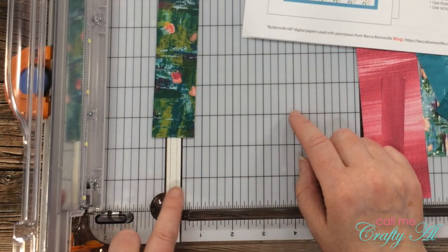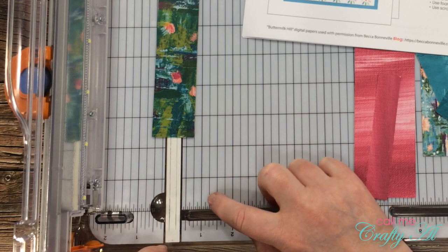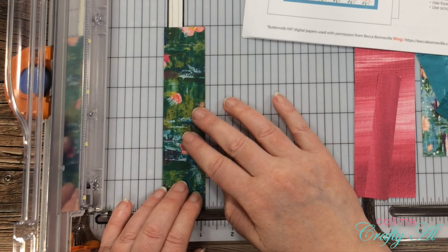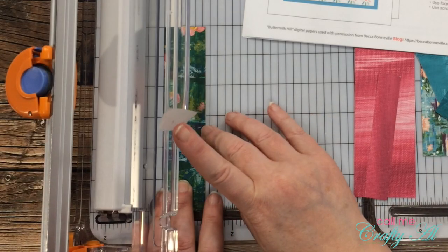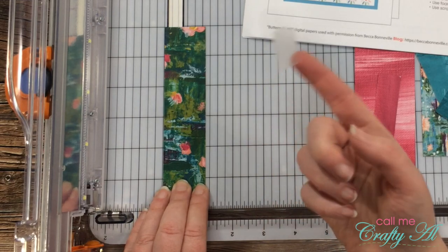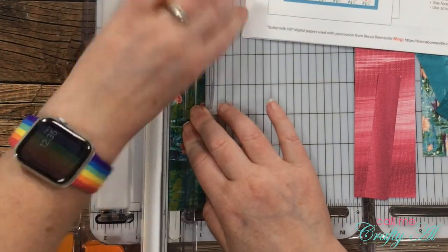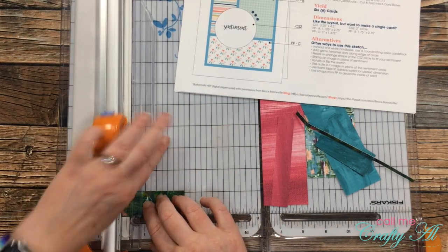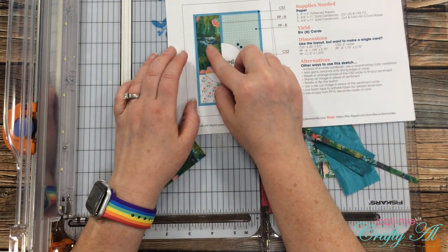For my one and an eighth mark, you have the one inch mark and then you have the one and a quarter inch mark — one and an eighth is just going to be that mark halfway between those two. I'm going to line up my piece of pattern paper with that mark, and because there's not really room for my fingers to hold it, I'm going to bring in just a scrap of Scotch Blue removable tape to tack that down. Once that's done I can rotate that and cut it to three and a quarter inches tall, and you'll see this is the same size as PPA on the sketch.